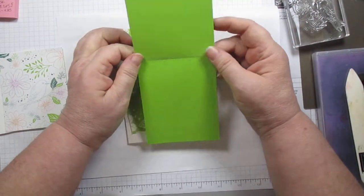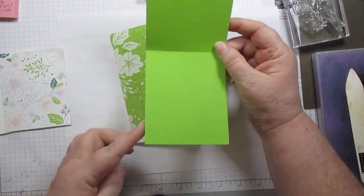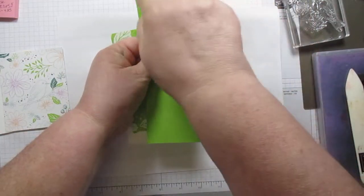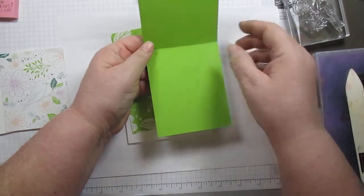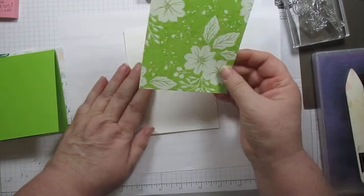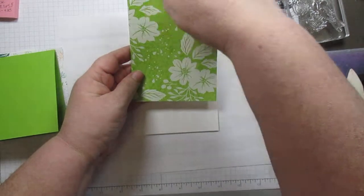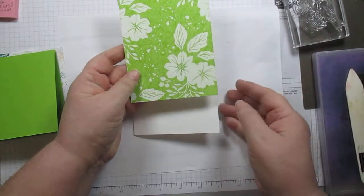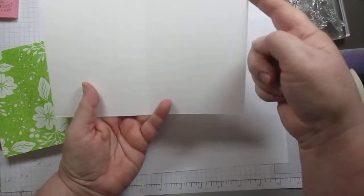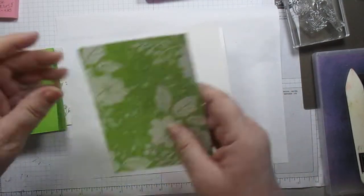You need an eight and a half. On this one I have granny apple green, and it is eight and a half — so it's just cut off the end of a card at three and a half. Three and a half by eight and a half, scored at four and a quarter, or scored in half. Then another piece of that designer series paper, and this is four by five and a quarter, and of course our card base, which is eight and a half by five and a half, scored at four and a quarter.